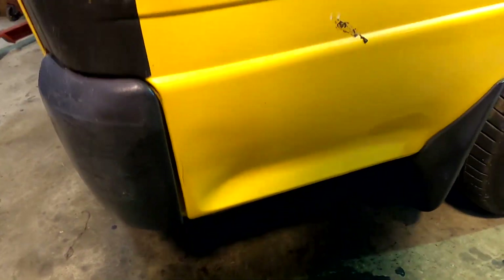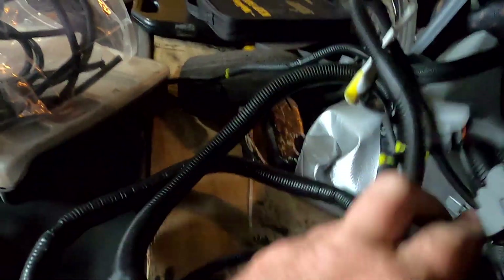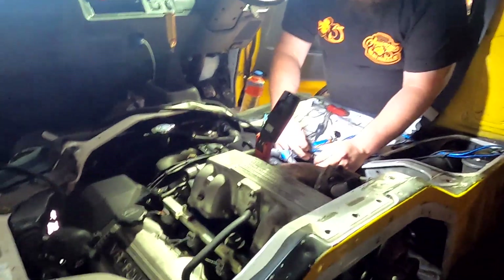A little bit of black stuff, but not like it was beforehand. No tuning changes at all — just fix the wiring loop. Super proud of that one.